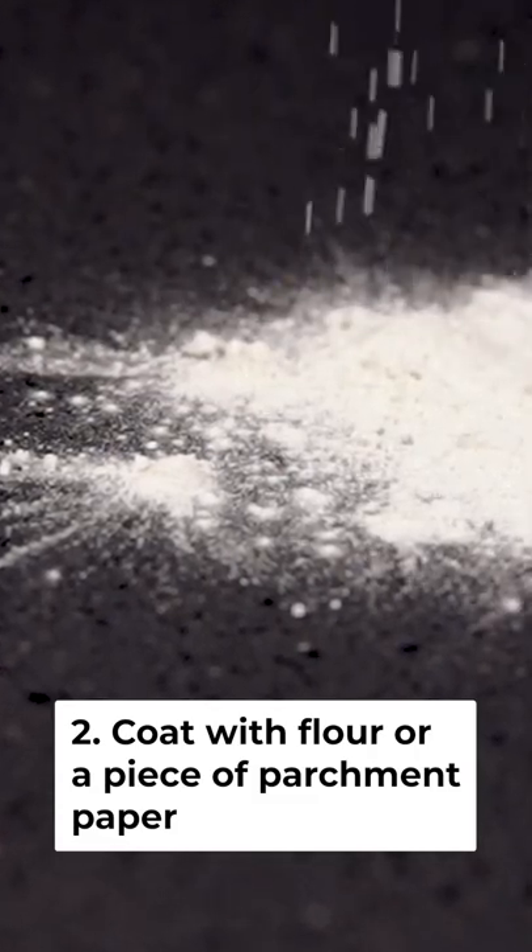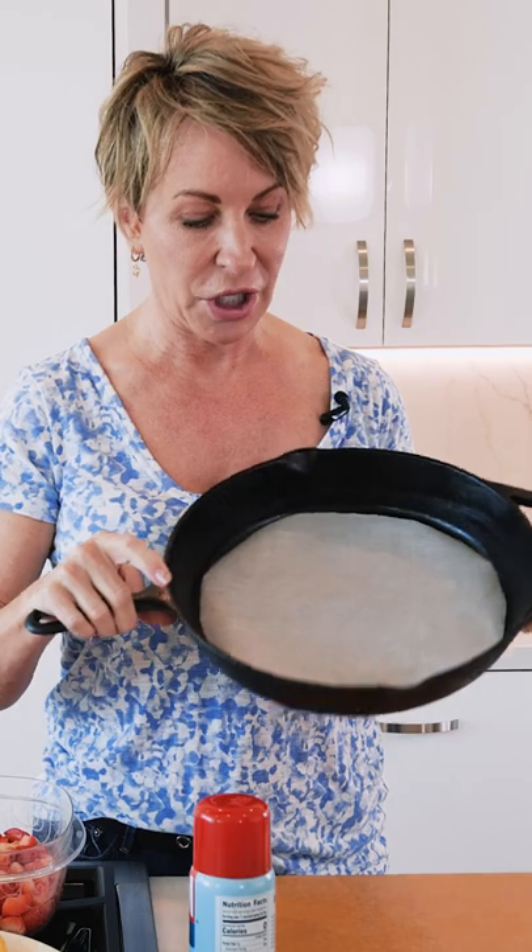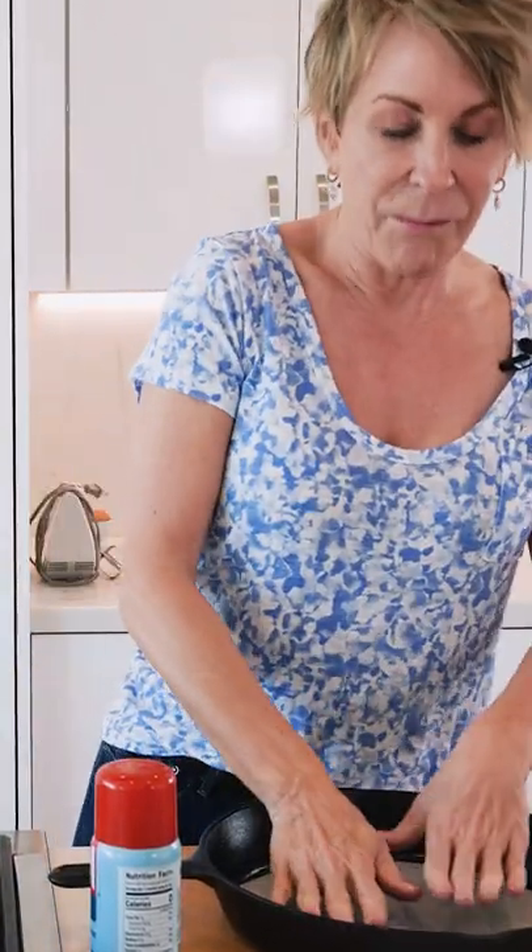Here's another thing that I do: I put a little piece of parchment paper just in the bottom of the skillet when I'm baking. Makes life so much easier.